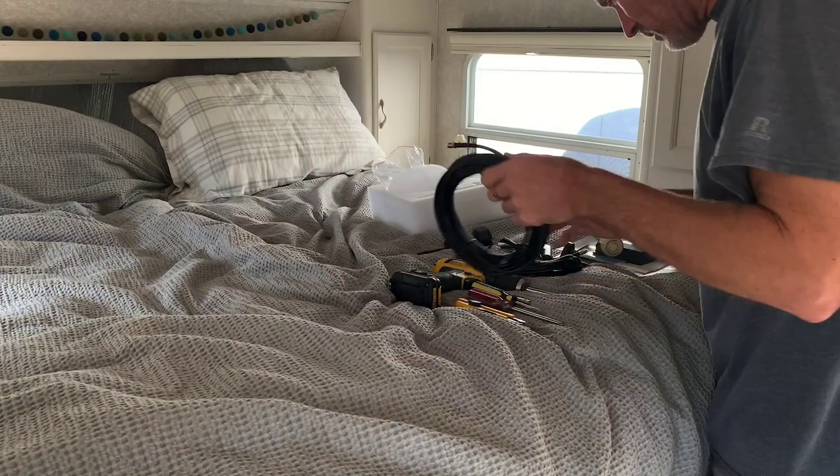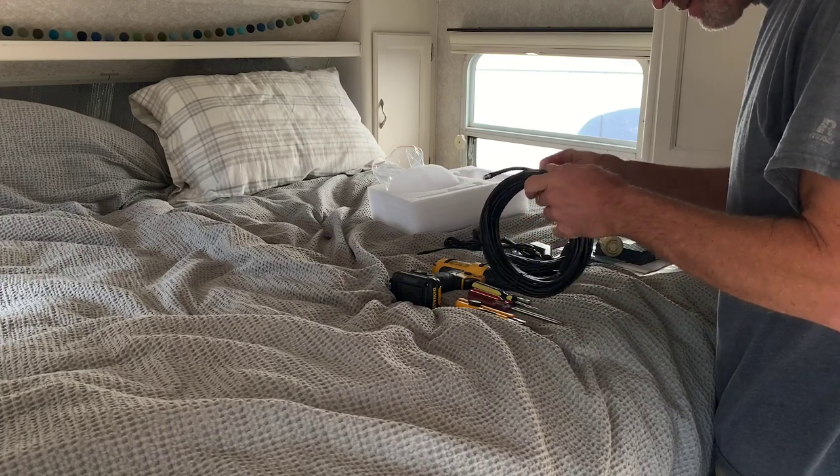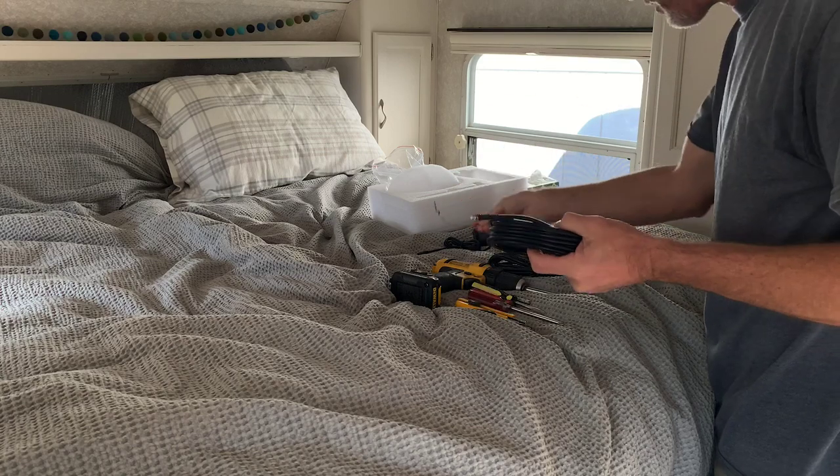I got the outdoor antenna mounted onto the old batwing crank-up antenna arm. It's getting a little bit dark, so I'm going to take a break for the night and get back on it first thing tomorrow morning. Now that I've got the antenna mounted up on the roof, I'm going to go ahead and just test this — just run the cable through the hatch.